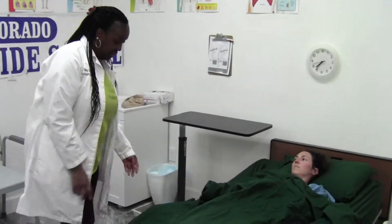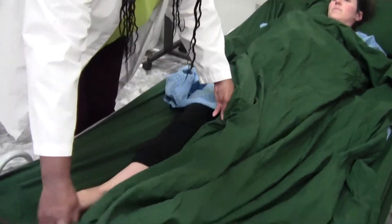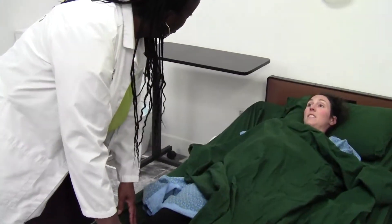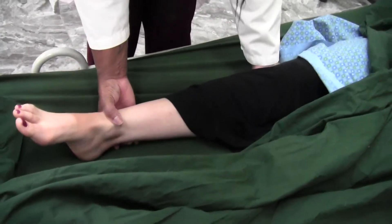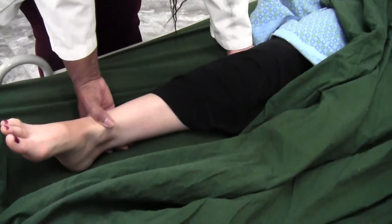Ms. Joanna, I'm going to uncover your leg. At any time if you have any pain, would you please let me know? Yes. Okay, I'm going to support behind the knee and the ankle, and I'm going to bring your leg up three times, keeping your foot on the bed.